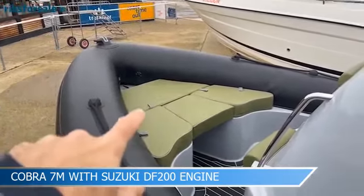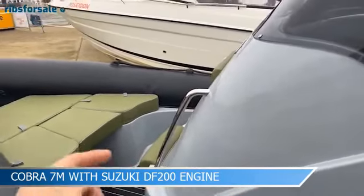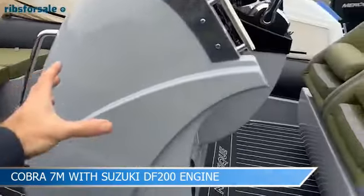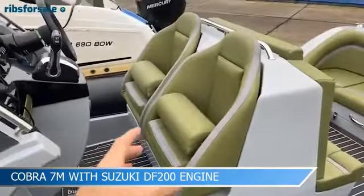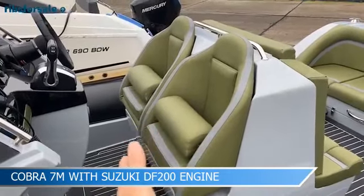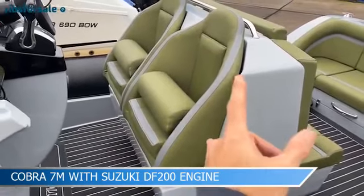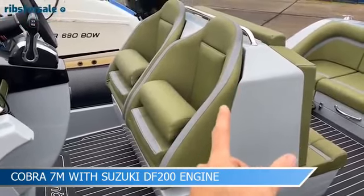We have the front sun pad, there's a nice console state here with some really good handles and there's a load of space in the console. We've got these wonderful seats which fold down to make a standing point as they are now, or fold down to make a proper seat, and they react to the wave state on their own shock mitigating system at the back.